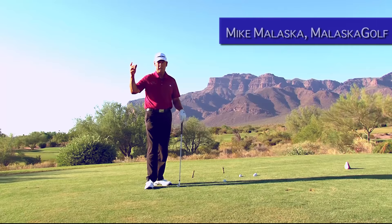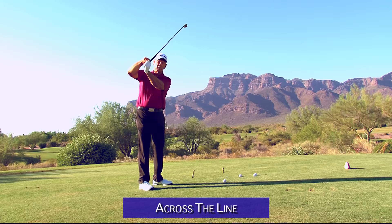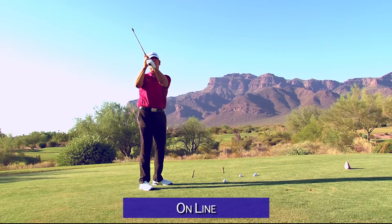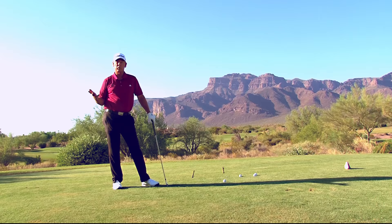If we look at the top of the swing, there's three positions that the club can be in relative to your hands. The club can be what they call cross the line, which means the club head is closer to the ball than your hands. There's what they call on line, where the club head is in line with your hands. And then there's laid off, where your hands are in one arc and the club head is a little behind.